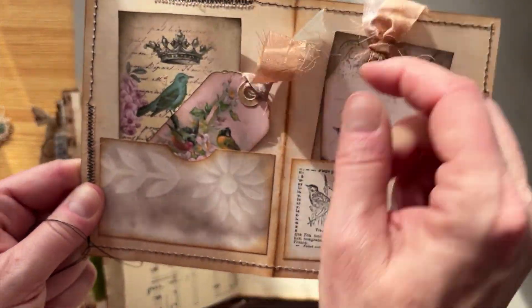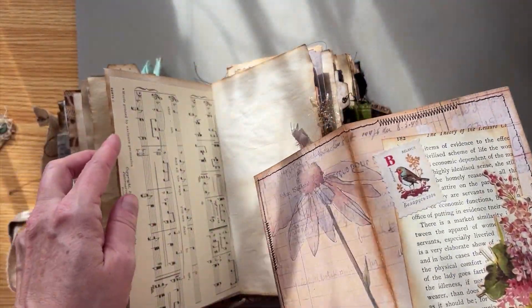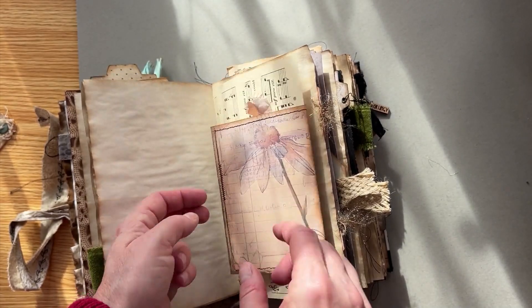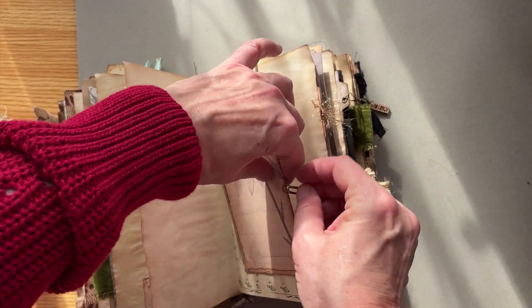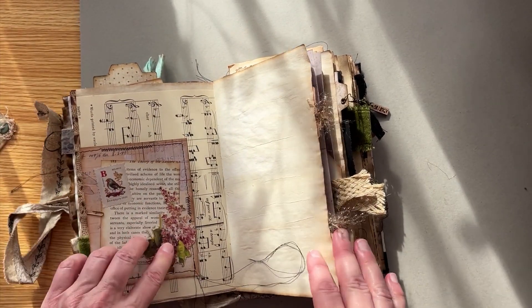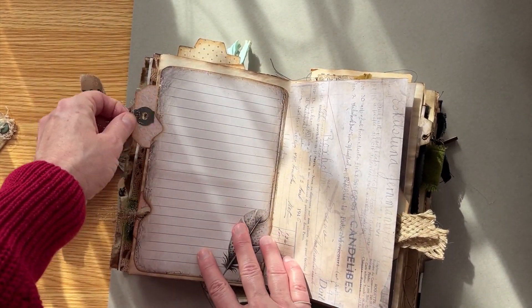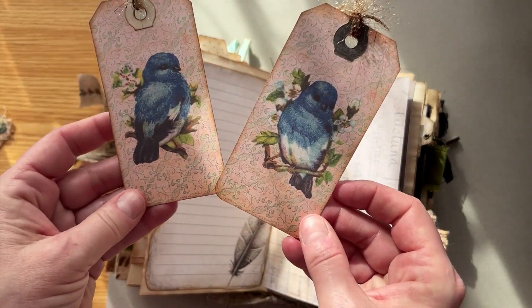All with these lovely birds on them — so cute. That just goes back over the page and I have it clipped in place, but you could put it anywhere else or tuck it into a pocket. And there's a lovely flower. This is a double pocket with two tags. These lovely little blue birds.